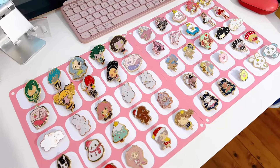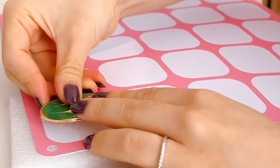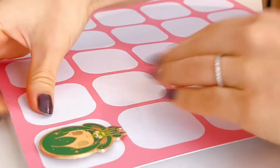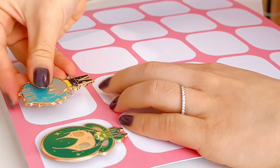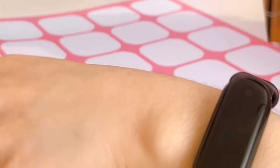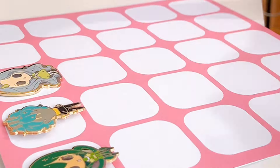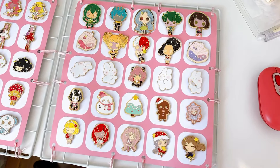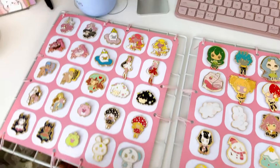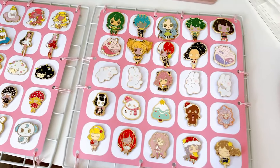Now it's time to put them into the board. Here is the final result — I put the cardboard onto these wire grids, so they would be super stable and I can stack them with the rest of the grids.